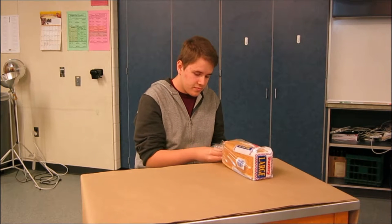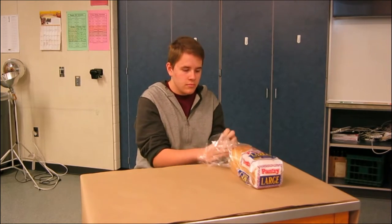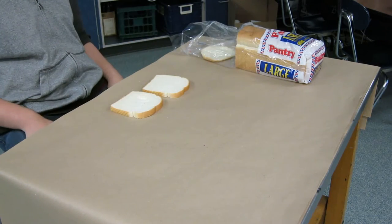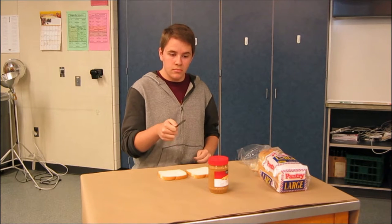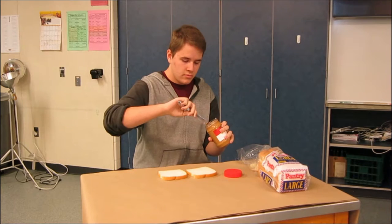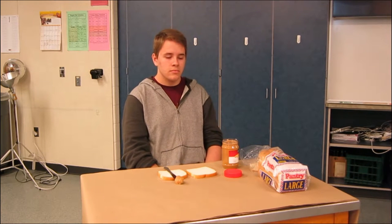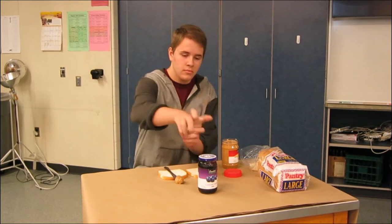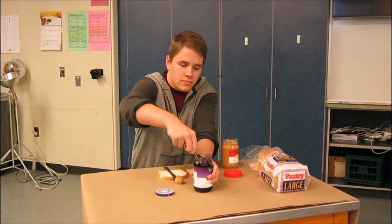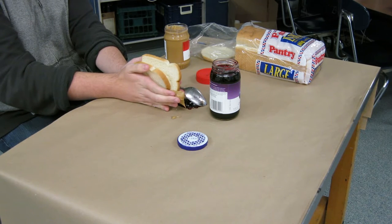Get two pieces of bread and lay them side by side on the table. Get a knife and put peanut butter on it, then spread it on the bread. Repeat the process with the spoon and jelly on the other piece of bread. Then slap it together and cut a diagonal line down the center.